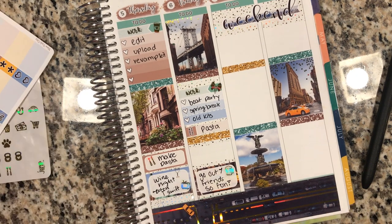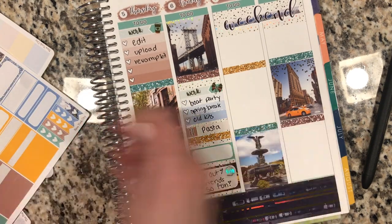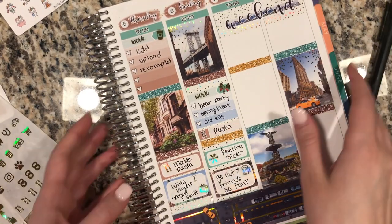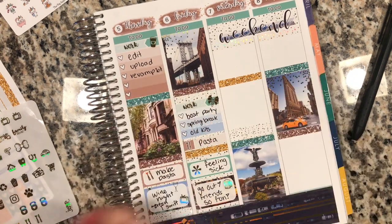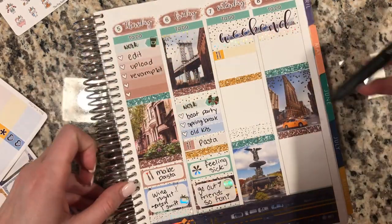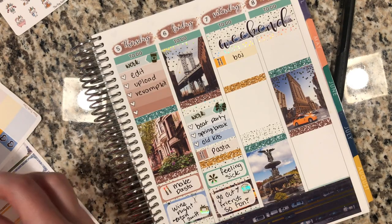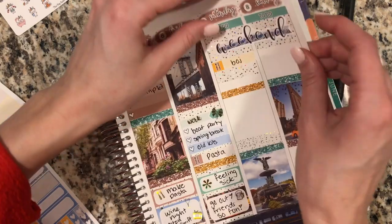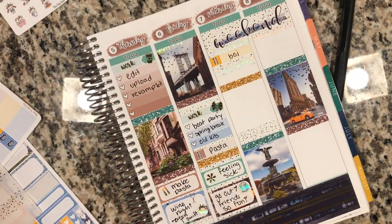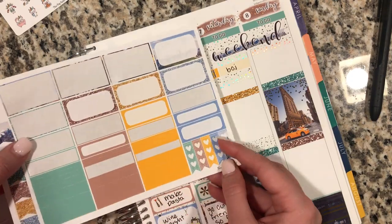On Friday I just had a little bit of work getting some old kits ready — we were going to revamp some kits and bring them back to the shop, especially the top sellers. Then I made pasta again. I was actually feeling really sick that day — I think I just got like a little bug or cold. But Hannah convinced me to go out with our friends and I couldn't say no, so we went out and had such a fun time. I think I definitely regretted it over the weekend because my sickness just came back.